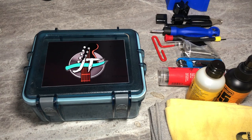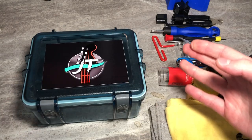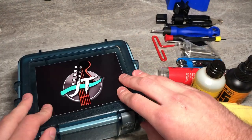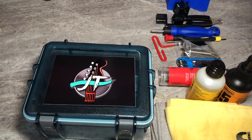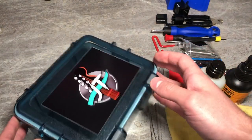I've got everything lined up here that I use when I set up, restring, repair, or whatever to a guitar. This is pretty much everything you need and it fits into this nice small package. First thing you need: get a box of some sorts. For years I was just keeping stuff in Ziploc bags and in my dresser drawers. Get a box to keep everything in. I used to use a toolbox, but once I scaled everything down, I found this is pretty much big enough for everything. So get yourself a nice little box — I got this from Walmart.